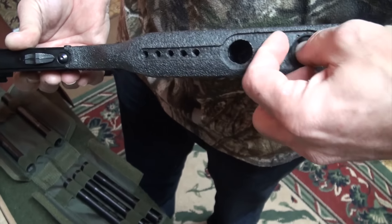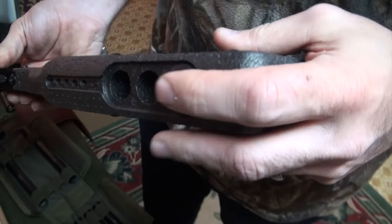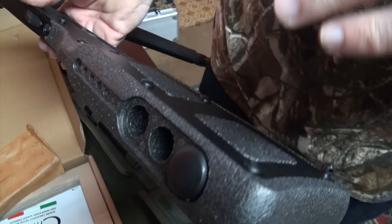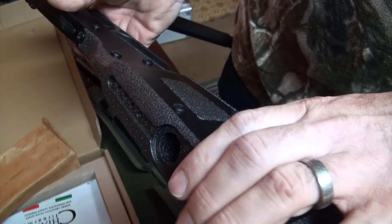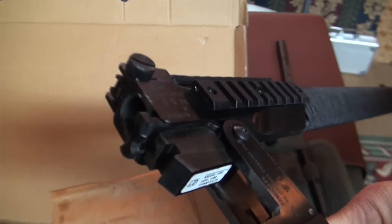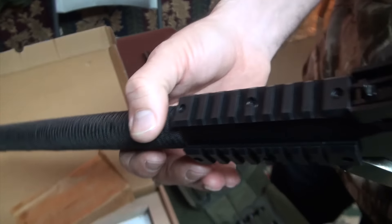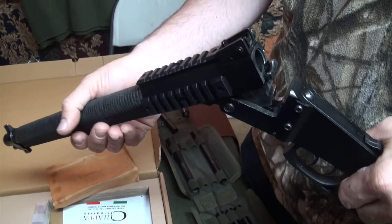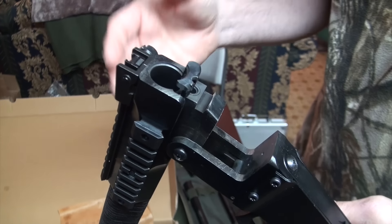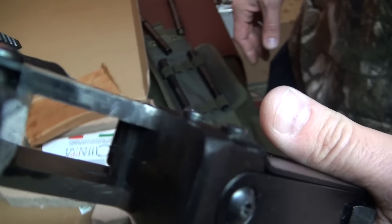This is supposed to be the perfect survival or zombie gun. Springfield had the M6 survival rifle — the 410/22 that the Air Force used for their pilots — but they stopped making it in 2008. I always thought that was the coolest, but I didn't think the 410 was that useful. This 12 gauge/22 combination, I think, is really the perfect setup. Add the pistol caliber adapter tubes and you really do have the ultimate survival weapon.